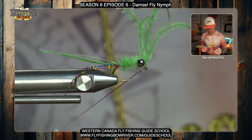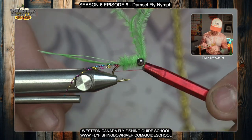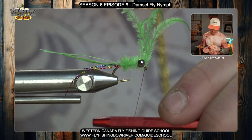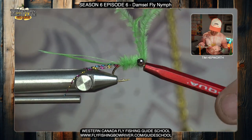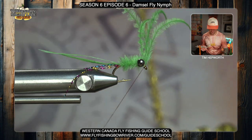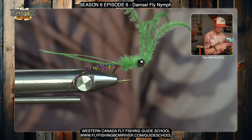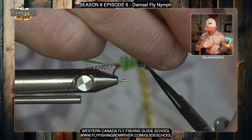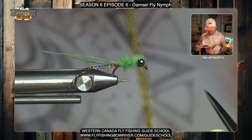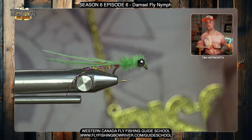From there, whip finish or half hitch the fly. I'll grab my half hitch tool, a couple of wraps around over the eye, and get that knot to seat. Trim out the thread and the tag ends, and there we go — there is our damselfly nymph.